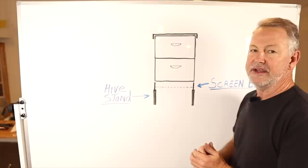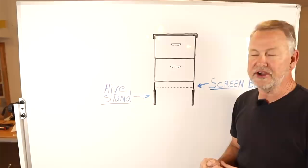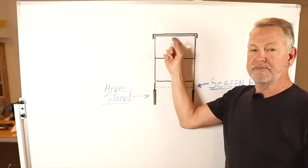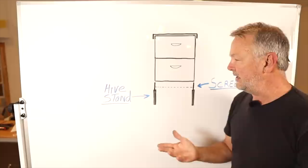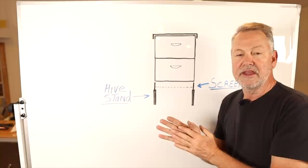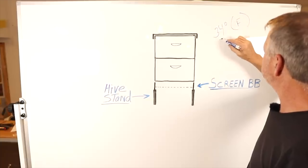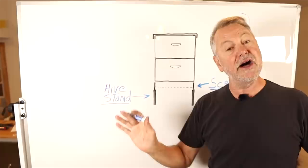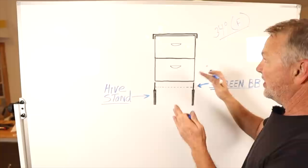Let me explain it here on the marker board. When we have two deeps like this, the screen bottom board on a hive stand, we have a distance of six to eight inches that I've talked about before. The reason I like to wrap my hive where I cover this bottom board is because when I put my Winter Bee Kind on, I want to force my bees to go in and out from the little slot in the Winter Bee Kind. Because when the dead bees fall down to the bottom board, whether it's solid or screen, they're going to collect and clog up the entrance. Now, at about 34 degrees Fahrenheit, bees will not fly unless it's really sunny and not very windy.